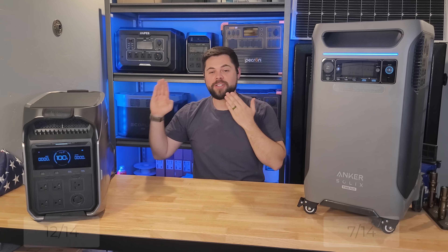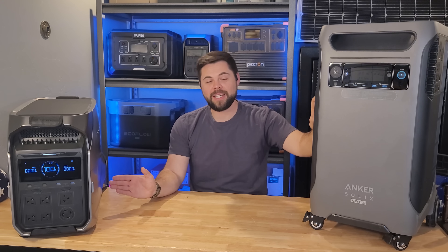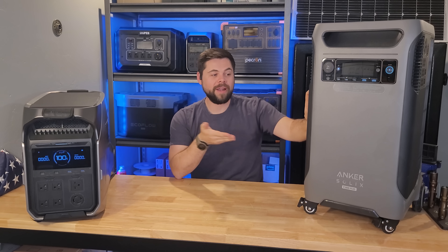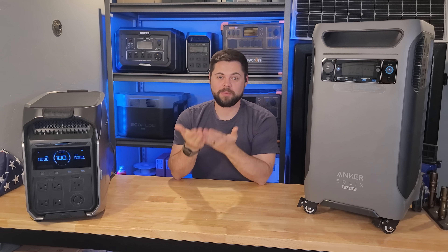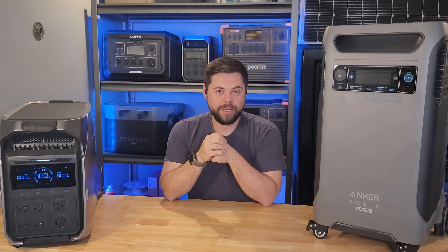The final score is: Delta Pro 3 at 12 out of 15 points, and the F3800 at 7 out of 15 points. In my mind, the Delta Pro 3 is the clear winner. But I want to know — do you agree or disagree with my evaluation? I've taken specs and real-world experiences and put them all together so you can see a clear winner, and in my mind, that's the Delta Pro 3.